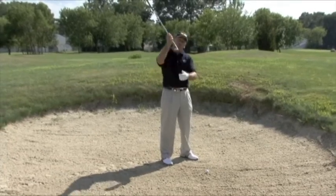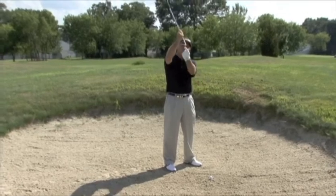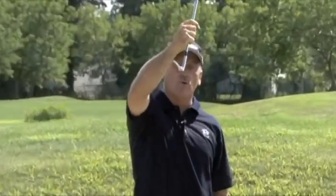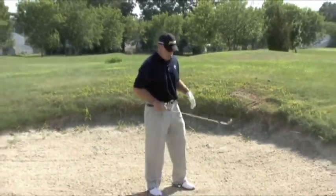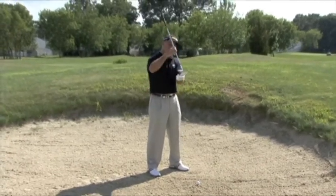In order to use your sand wedge properly, in order to use the bounce properly, we're going to have to rotate the club face open to allow this to be sticking out first. If we hold it normal, you'll see that that bounce is not being used properly. So as we rotate the club open, we're now going to have to rotate our body to the left to allow for the open club face. We're going to have our body aiming 8 to 10 feet left of the flag, with the club face rotated open to allow the bounce to hit the sand first.